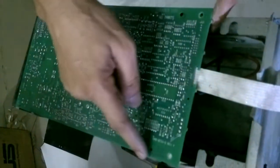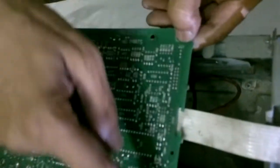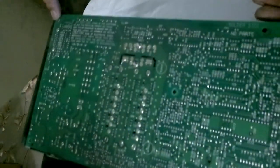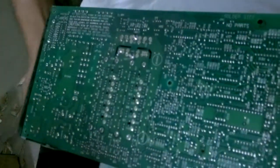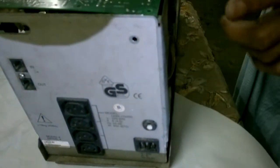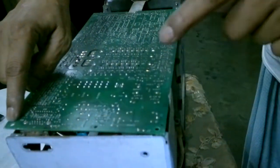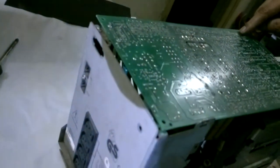And then you have six screws here — here, here, and one here. So all together six screws: one, two, three, and then four in the middle, and then five, and then six.